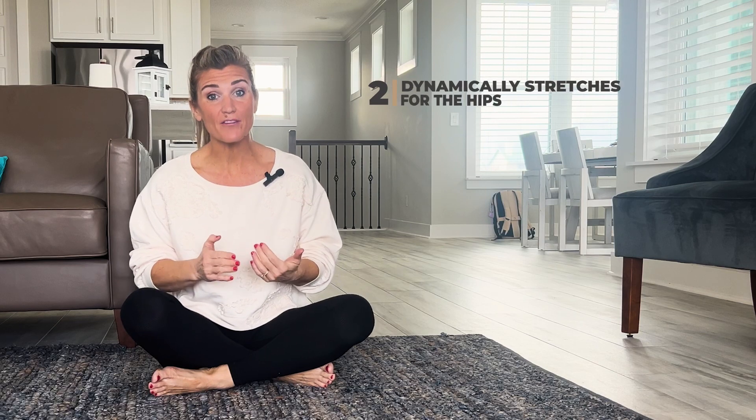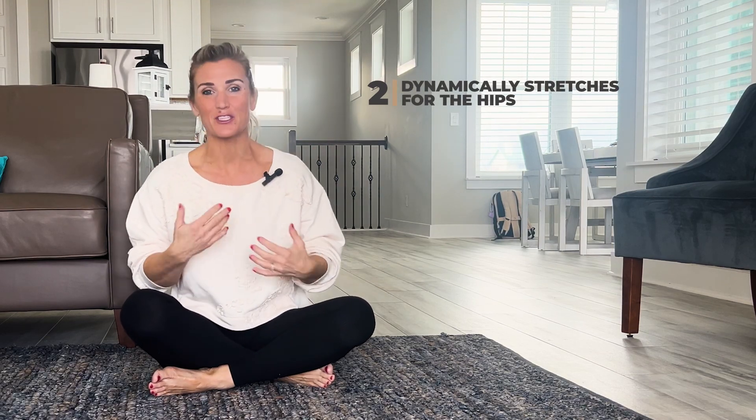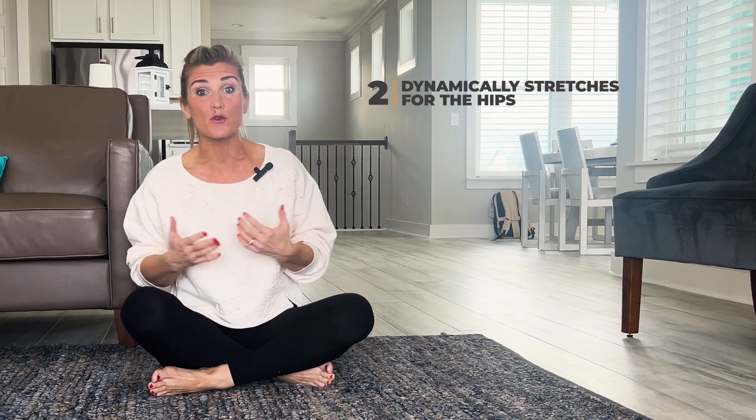I'm going to give you two of my favorite exercises for dynamically stretching the hips — meaning we're going to activate through the end range. I find this works great for a lot of my patients, so hopefully it will for you too.